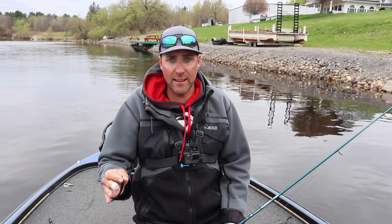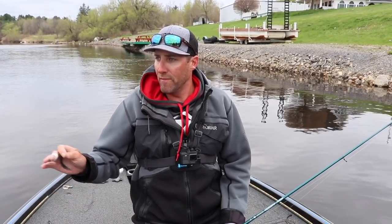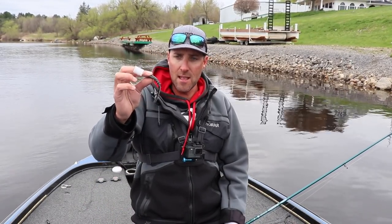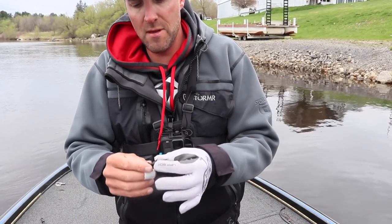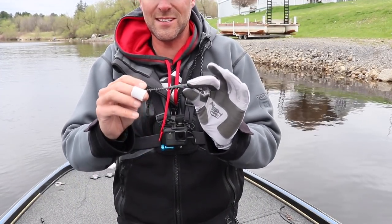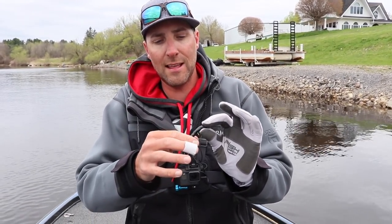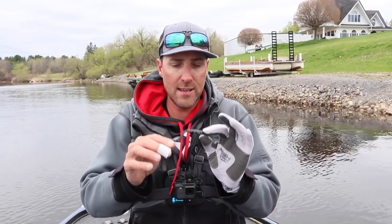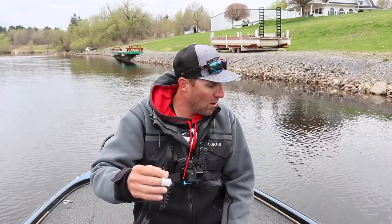Helgramites are actually a key bait for smallmouth, depending on the body of water where you're fishing. We're fishing a river system which does definitely have Helgramites. It's a little early in the season, but the whole point of this bait is to mimic a Helgramite, but it also mimics a lot of the other baits that you throw, whether it be a worm-type imitator. It's got a lot of appendages and it does move nicely in the water. I tested this out in my fish tank back at home before I came out here, and I was impressed with it. So we're going to throw it.